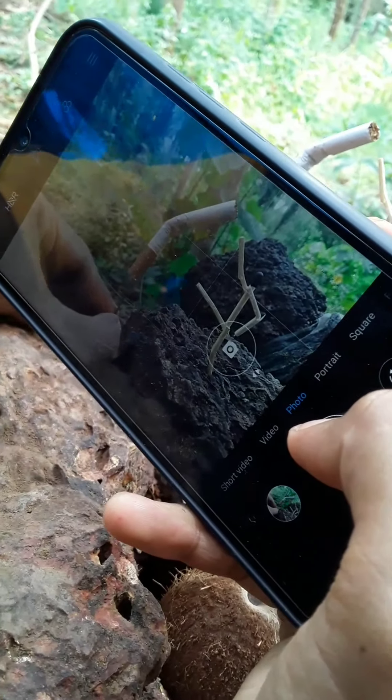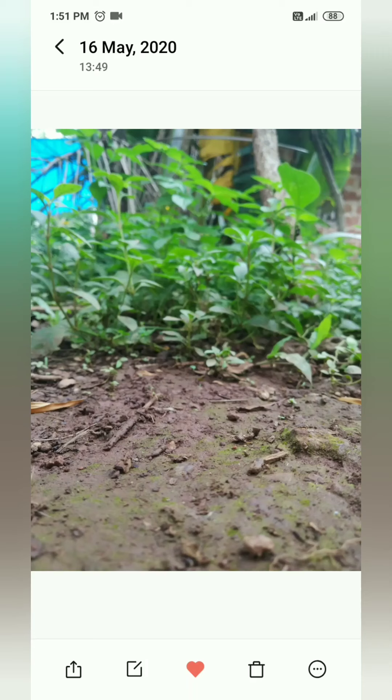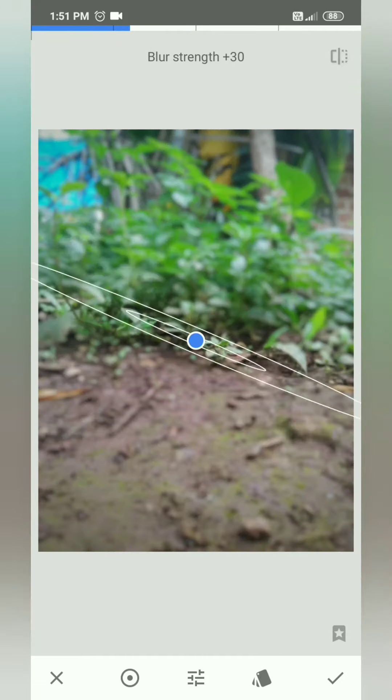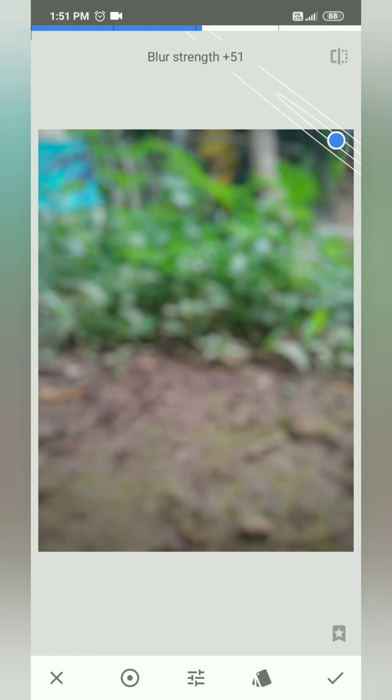Now we are going to edit the background. The first step is the background — it is open. The first effect is the lens blur, and now the background is set.